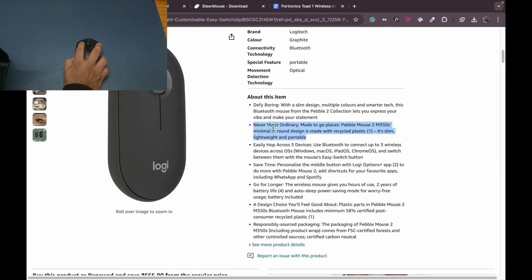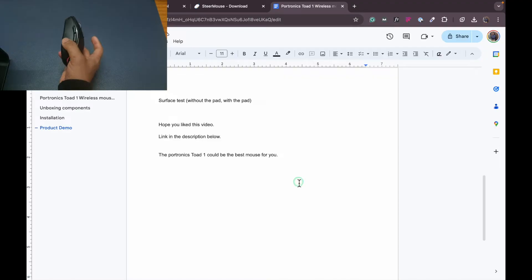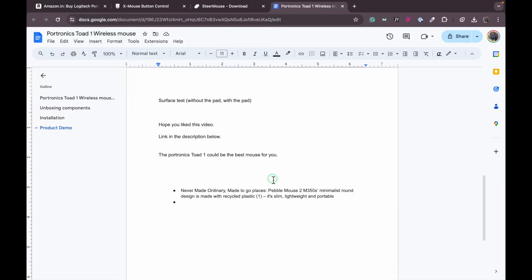Now let's test it out. I have copied text using button 5, then gone to another page and pasted it using button 4 — and as you can see this has worked as expected. Just like that, you can change the buttons to do something like a 3-finger swipe or switch between tabs.